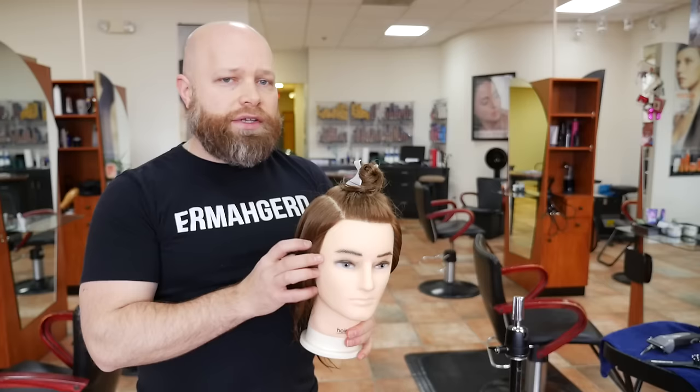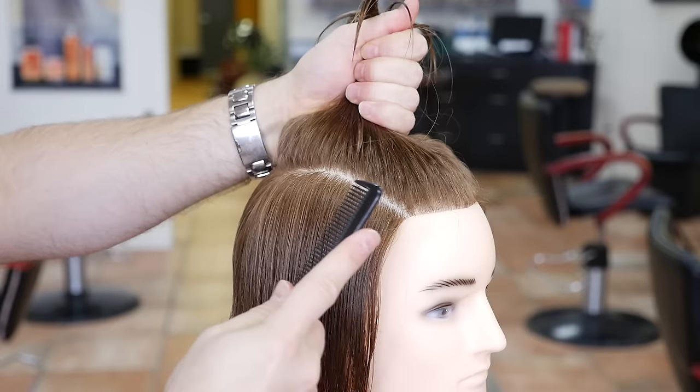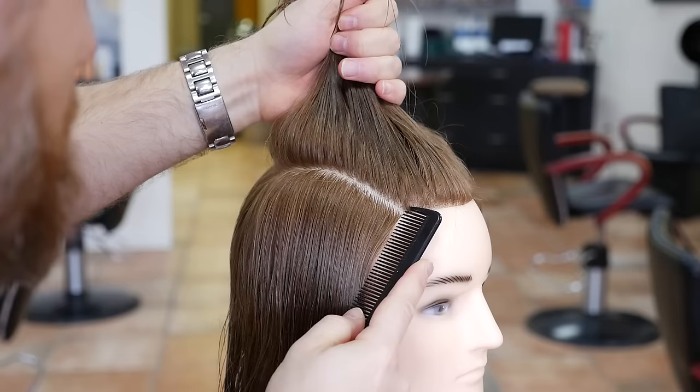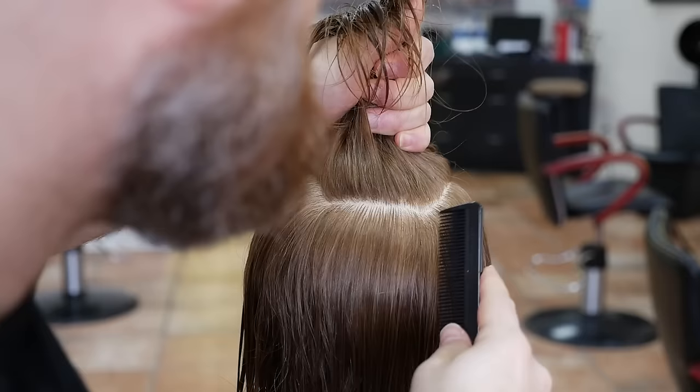What you want to do is use your comb kind of like a pencil — that's your guide — and you're basically going to be drawing a line throughout the side. I like to start right where the temples are and right where the hair starts to go back in the hairline, throughout the corners. I just take that comb and draw a straight line, bring it all the way back, then do that on the other side, and then connect it through the back.